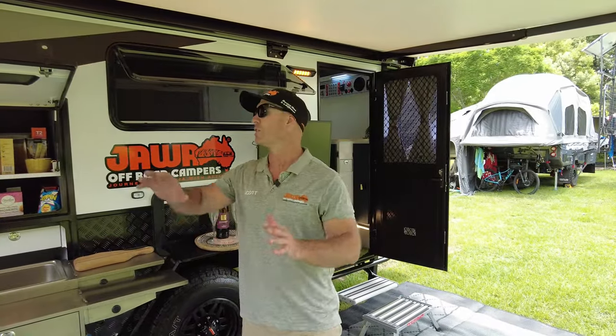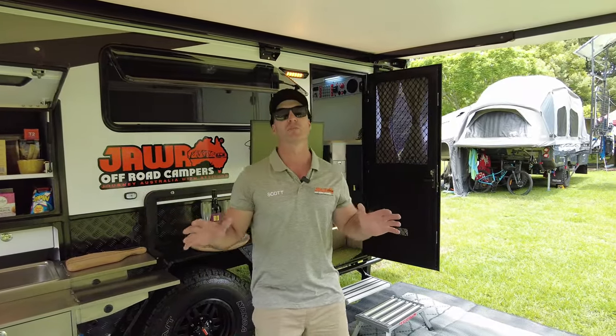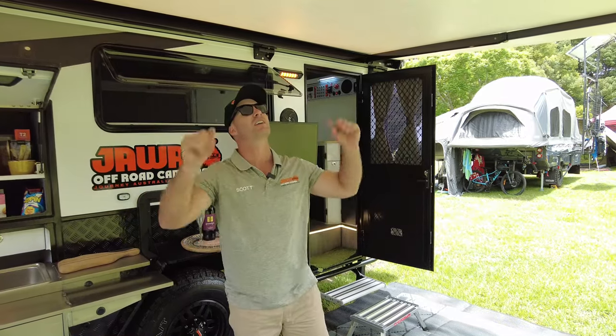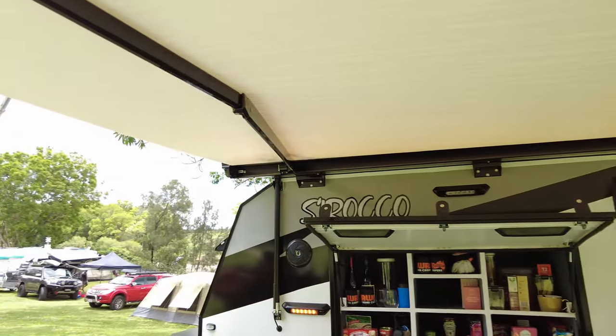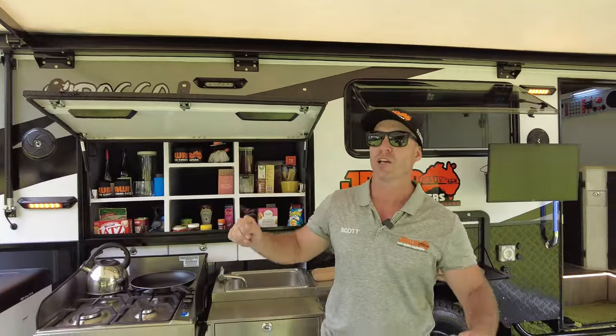Whilst we've checked out all this gear outside where you're going to be spending most of your time, you can see we are situated under a 4.5-metre awning. This will also come standard with an anti-flap kit where you can set up shades either end and shades off the front. It will also have an annex as a standard inclusion so you can enclose this area if you need to.